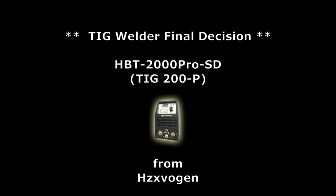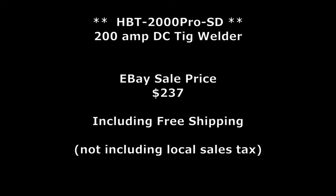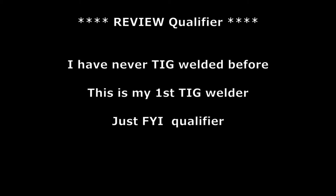HBT 2000 Pro SD from Hesvigen — it's a DC TIG welder that is dual voltage capable, with a minimum amp rating of 10 up to 200 maximum depending on your input voltage. We purchased it on eBay at a sale price of $237, which included free shipping. An important heads up: I have never had a TIG welder before, in fact I have never TIG welded before. So keep that in mind — I'm learning, and I think it's better to learn on a good machine.